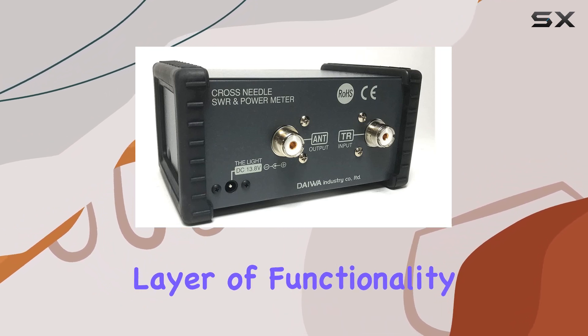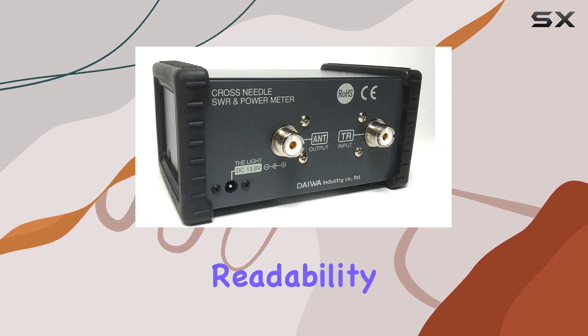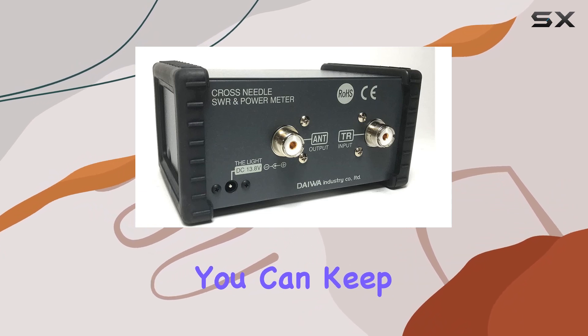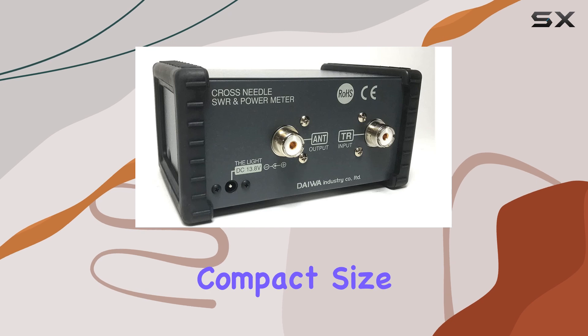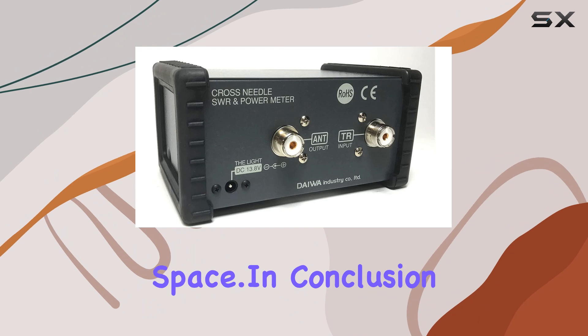Let's not forget about convenience. The backlit meters ensure readability in any lighting conditions, and with an external 12 to 14 volt supply, you can keep them illuminated without draining your radio's power. Plus, the compact size and lightweight design make it easy to incorporate into your setup without taking up too much space.